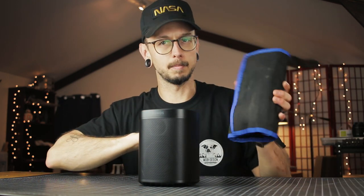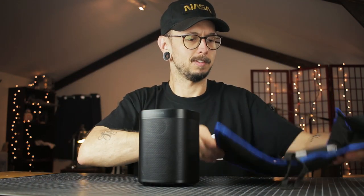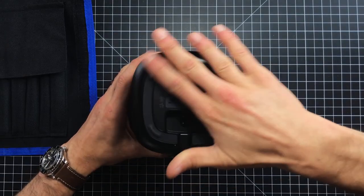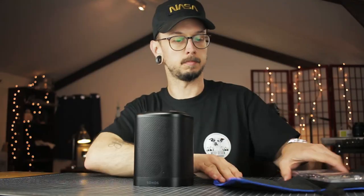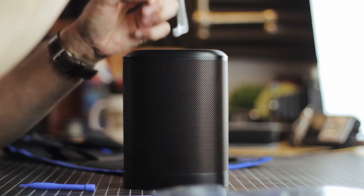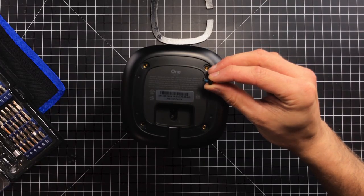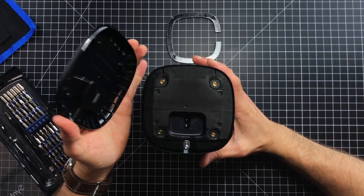All right, let's take this apart. I've got my handy-dandy, very generic yet surprisingly quality electronics toolkit from Amazon. iFixit, get at me. From the little research I did, I know you have to get in through this bottom part. Let's try to peel up this business. There we go. Oh yeah. Easy peasy. Looks like we got some Torx T10. There's some Loctite on the threads of these screws to keep them from backing out. I think this just pops up now. Yep. Easy.